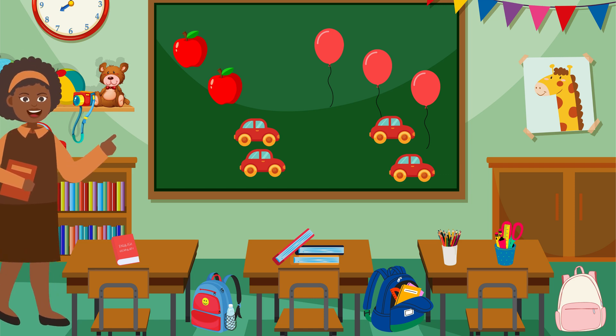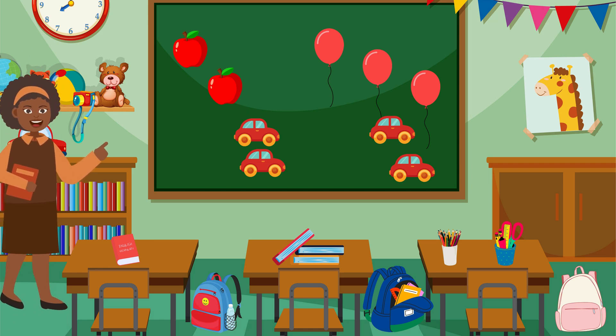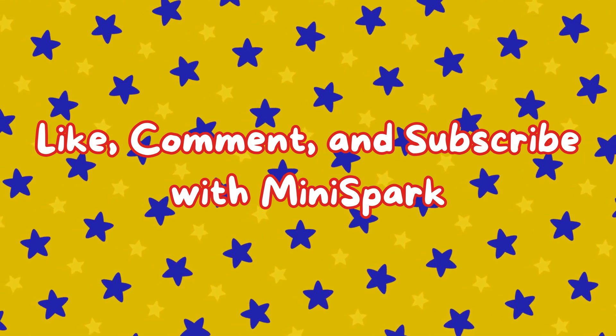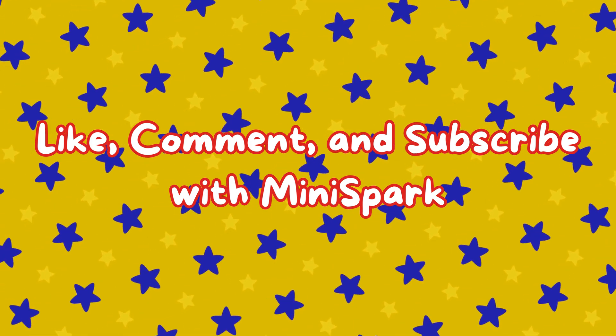Thanks for watching MiniSpark and see you next time. Don't forget to like, comment, and subscribe for more fun learning with MiniSpark. We'll see you next time.